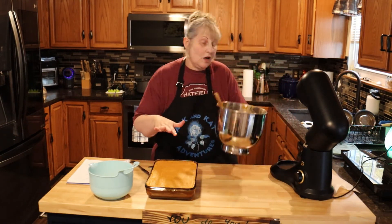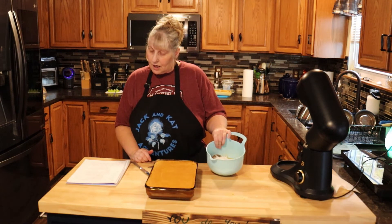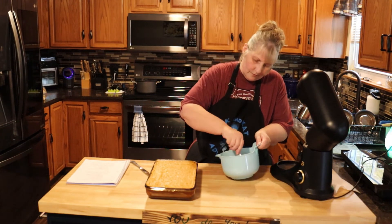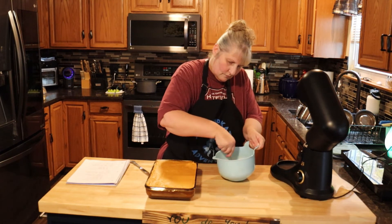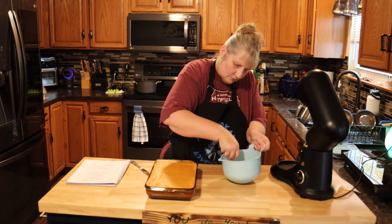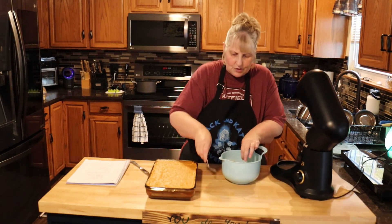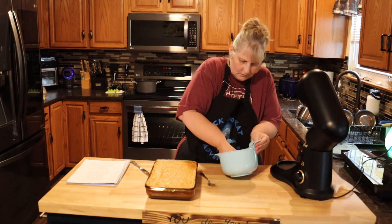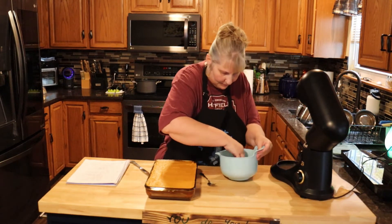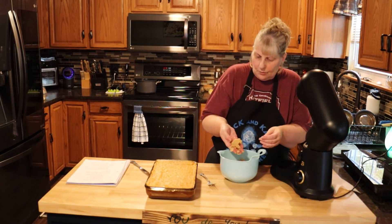Now we're going to make a crumble topping. In a bowl I have six tablespoons of melted butter, three quarter cup of flour, a third cup of brown sugar, a third cup of sugar, and a pinch of salt. Mix it with a fork, then get your hands in there. This is like a crumble topping you'd do on an apple crumble — same topping. Make sure the flour is mixed in really well and break apart any big clumps.